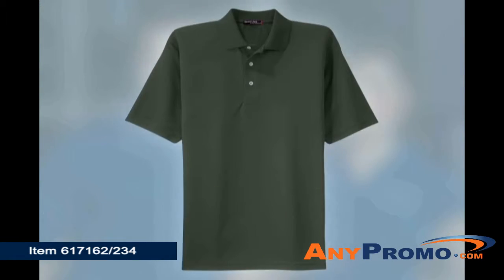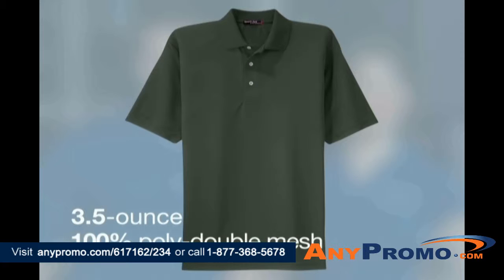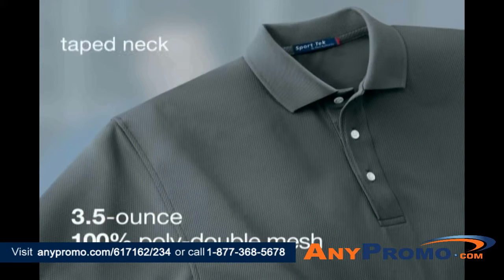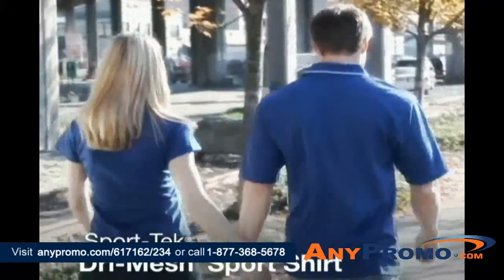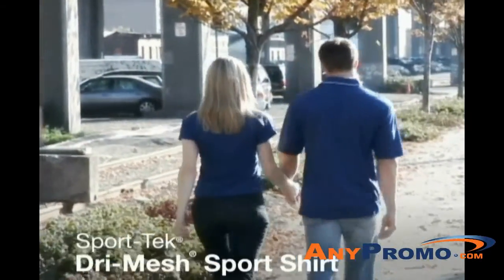In both styles, the 3.5 ounce 100% poly double mesh is reinforced with double needle stitching on armholes, shoulders and bottom hem, taped neck, hemmed sleeve. Our Sport Tech Dry Mesh Sport Shirts are high energy styles that offer moisture wicking technology for the most active lifestyle.